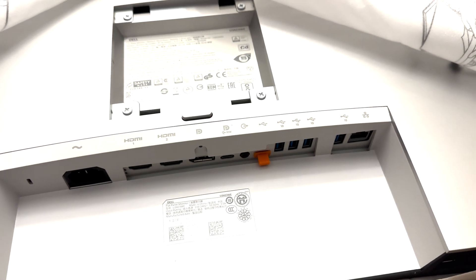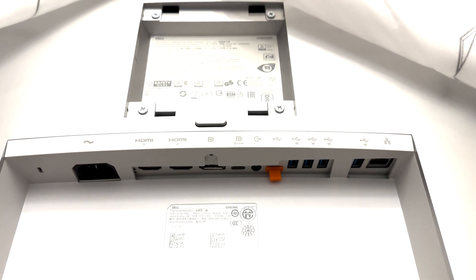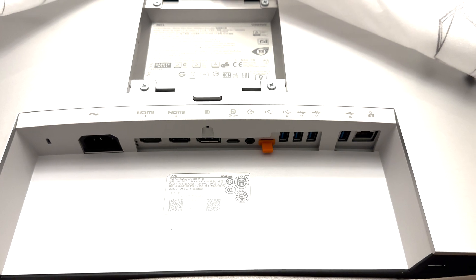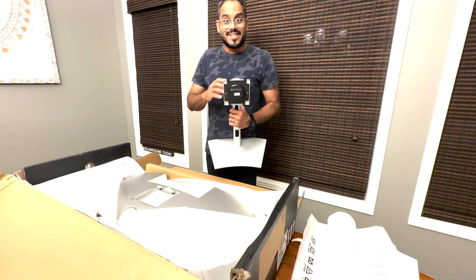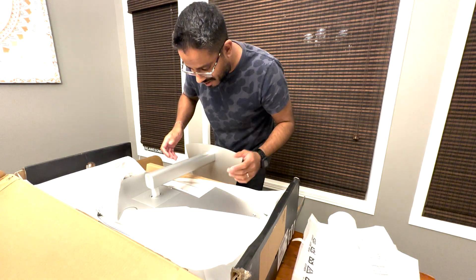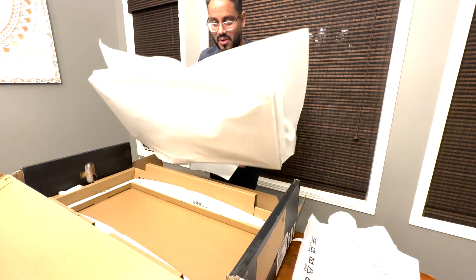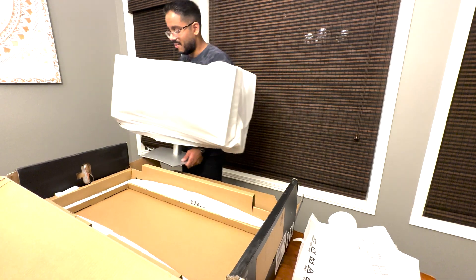Built into the display is ComfortView Plus technology, which filters out harmful blue light — some really cool features that make it comfortable for all-day use. I'm going to take the stand, clip it right into the back of the display. You hear that click, you know you're locked in, and I can pull up the display and you'll see it's ready to go.